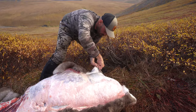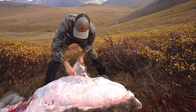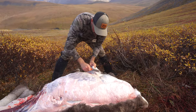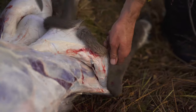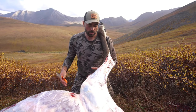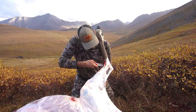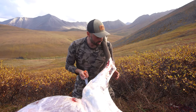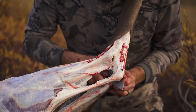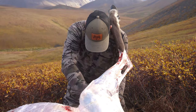I always try to work with the animal's back uphill. It tends to be easier to work, easier to keep things out of the dirt, and easier on holding things up. When you work the opposite way, gravity is working against you. If you ever have to do this by yourself, you don't need somebody to hold it — you can work and not worry about cutting your finger. At this point, I'm not going to remove the hind quarter until I get the hide completely skinned out around it.